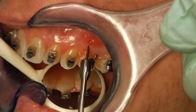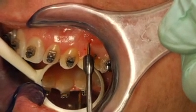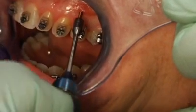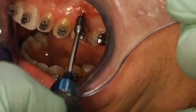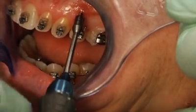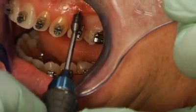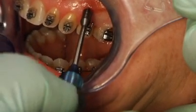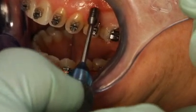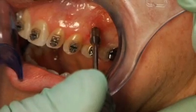Place the screw just below the mucogingival junction and advance the screw with firm, constant pressure. Don't allow the screw to wobble, which can widen the hole and increase the chance of failure. When the head of the driver is flush with the tissue, you've driven the mini-screw to the proper depth and can detach the driver from the head.